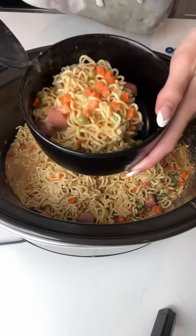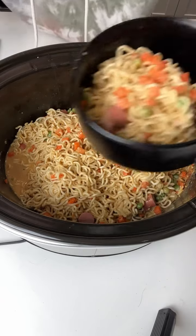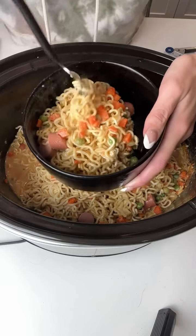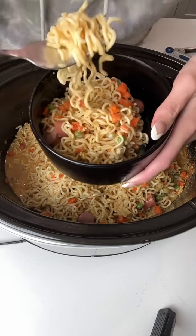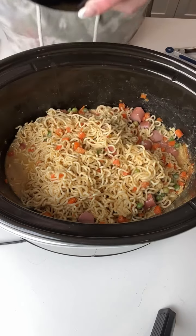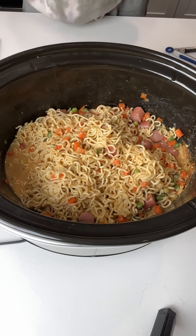And that is it y'all — we have delicious ramen noodles ready for the whole family. Look at how much this is, ready for dinner. It's still real hot so usually I'd let it cool down, but I'm just so excited, so I'm going to take a bite right now. Oh my goodness, yes! This is so delicious — you've got to try this y'all!